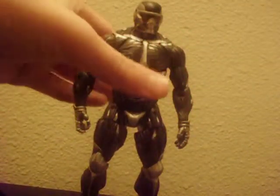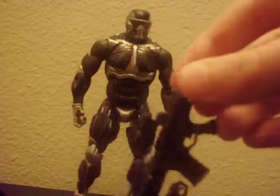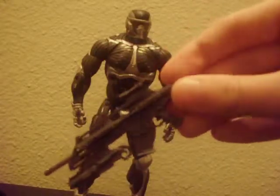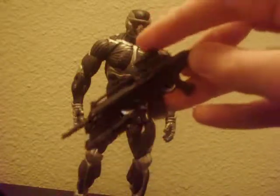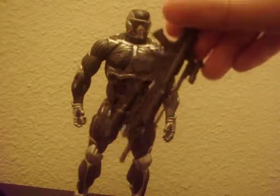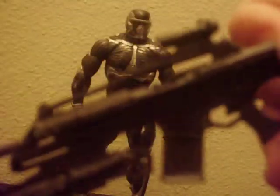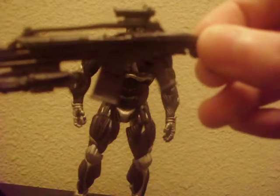The weapon he comes with is the SCAR assault rifle, which is really nice and looks great. It just looks amazing — there's a scope on the rifle, and there's also detailing on it and a little trigger that the main character pulls in the game when you press a button to fire.